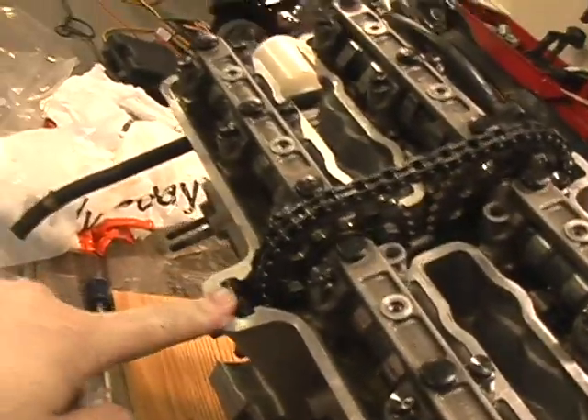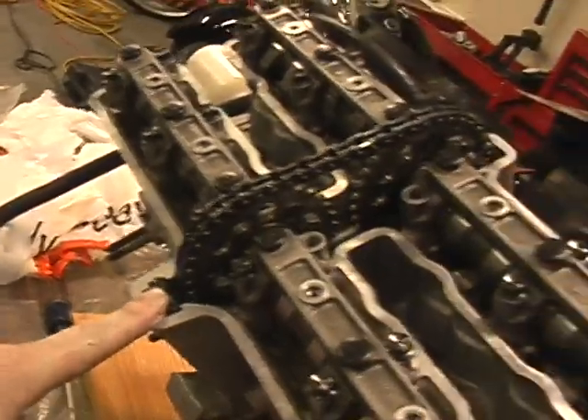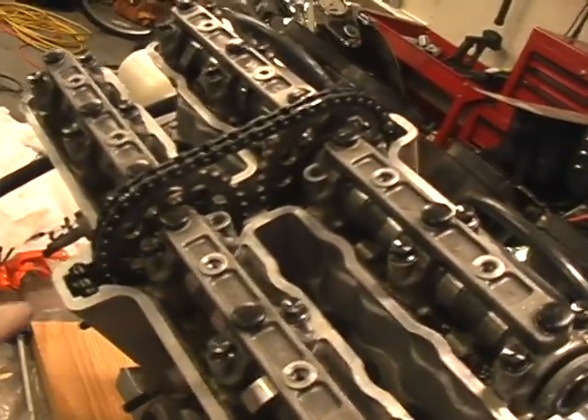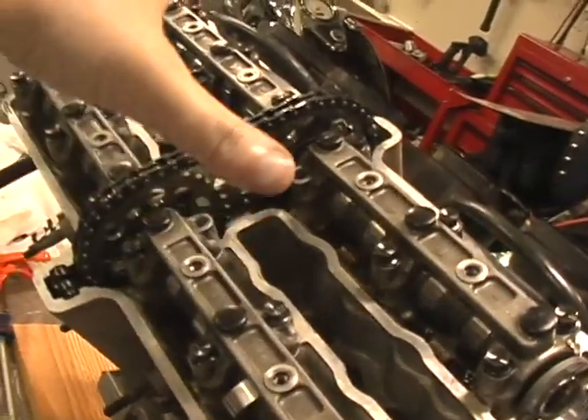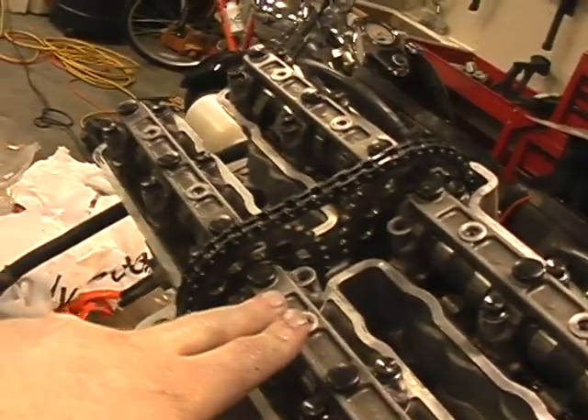Make sure you have the front timing guide installed here. When you tighten these, go in a criss-cross pattern, a quarter to half turn at a time, evenly until they're all sucked down evenly. These are torqued to 7.2 foot-pounds — it's very important you don't over-torque these, so a quarter-inch torque wrench is a good idea.